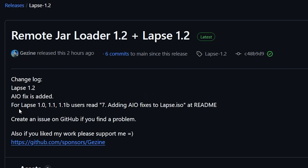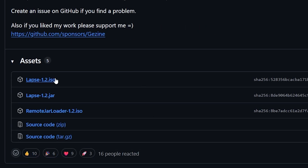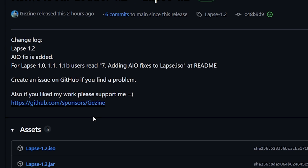The next thing we can see here is that for LAPSE 1.0, 1.1, or 1.1b users, they state read step 7 — adding all-in-one fixes to lapse.iso — at the readme. You can see here are some of the pre-compiled files if you want to take advantage of those.